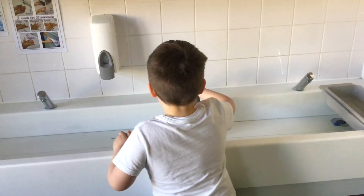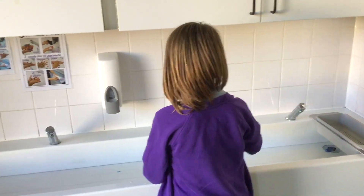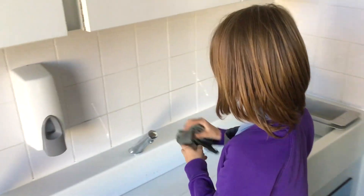So you get your cloth, then you turn the tap on, then you just wash, scrub all over, and we do this daily.